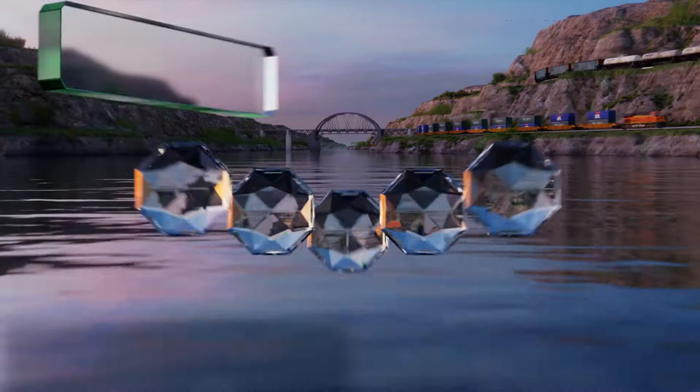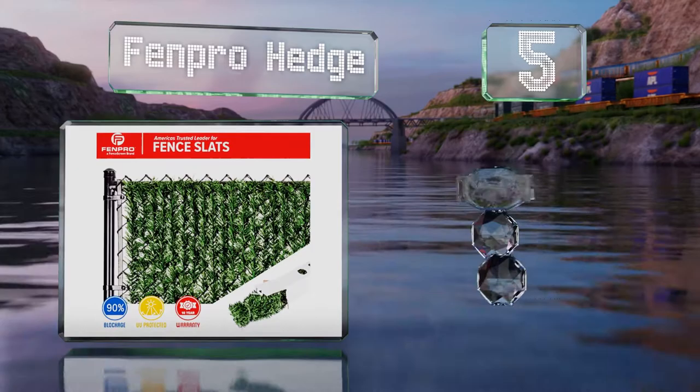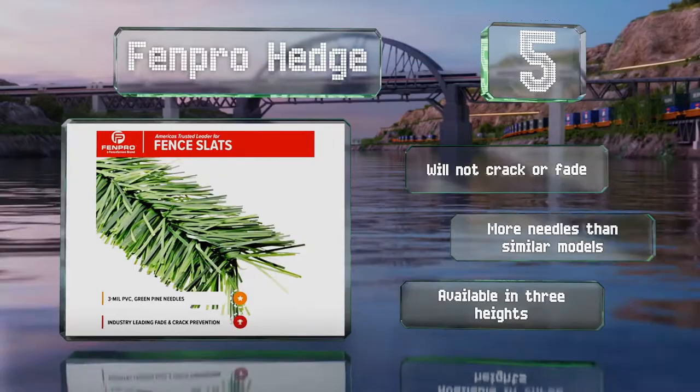Halfway up our list at number five, for something that looks quite natural, try the Fenpro Hedge, which is lined with imitation evergreen needles that create the look of a trimmed hedge while delivering 90% privacy. There's no bottom locking channel, so installation is relatively easy. These won't crack or fade and have more needles than similar models. They're available in three heights.